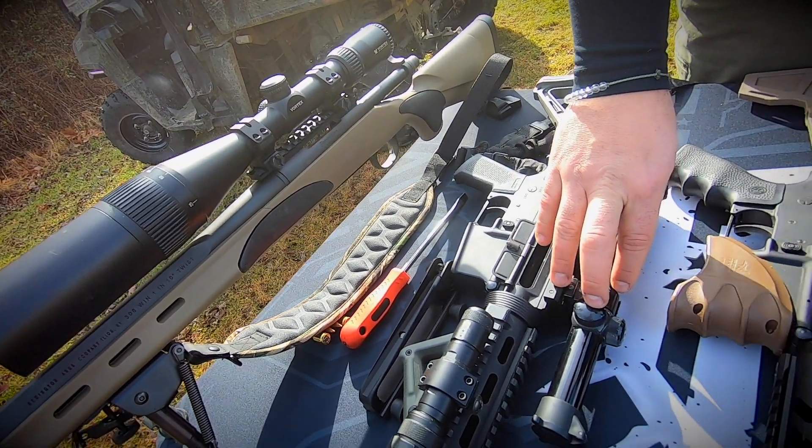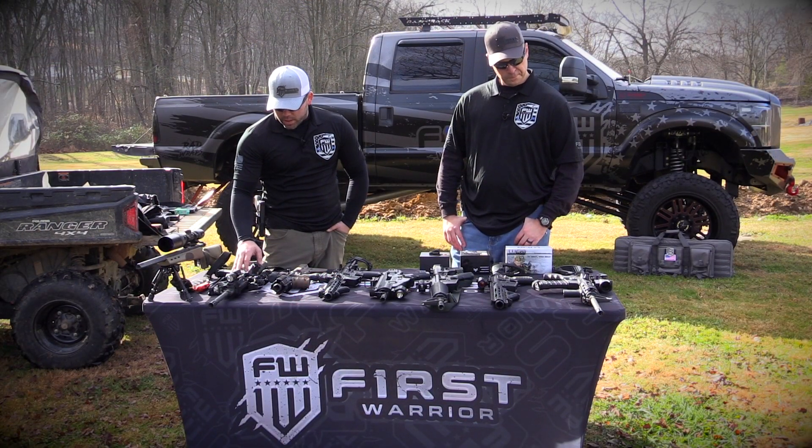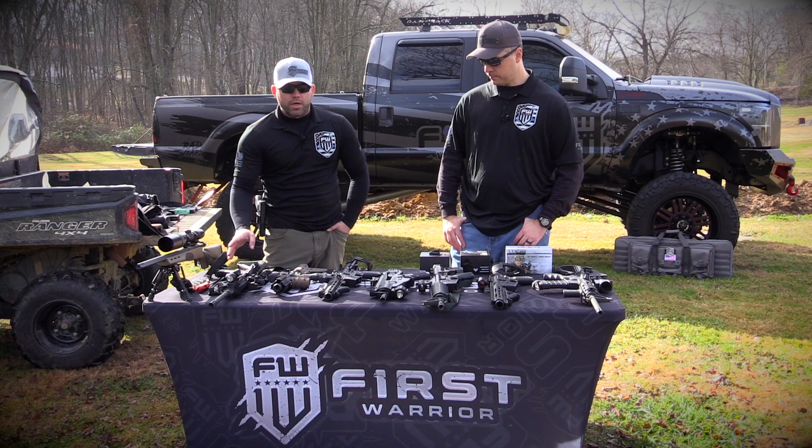On this AR, it's just a Bushnell. It was actually an old one I had laying around. It was a 6X — a quick optic. Put that on there just for hunting small game.